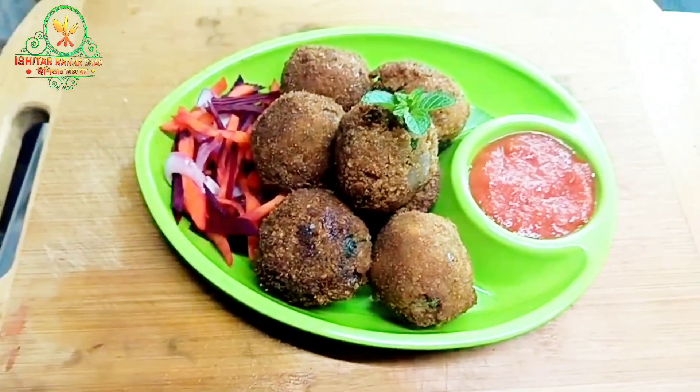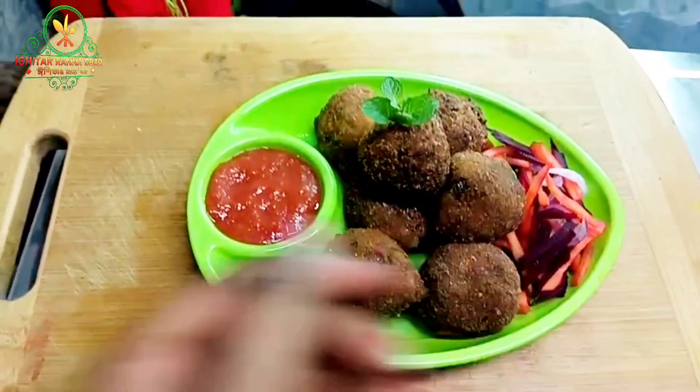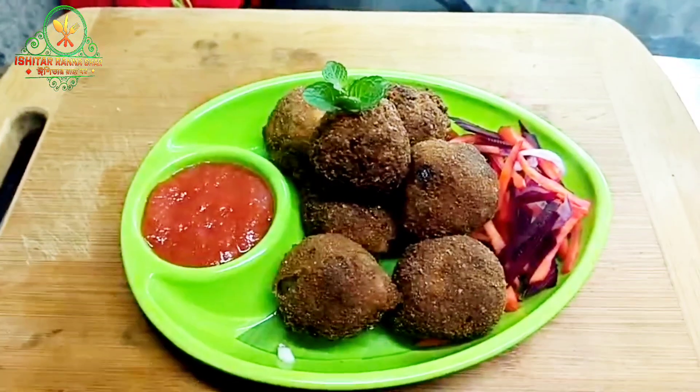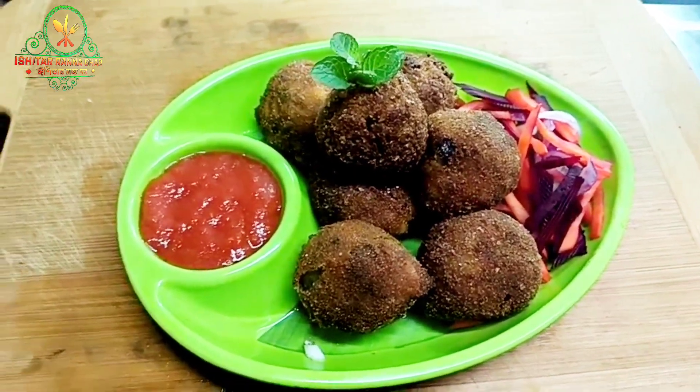Please like and subscribe to our channel. Please press the bell button and comment below the recipe. I will see you in the next video.